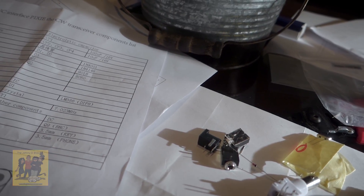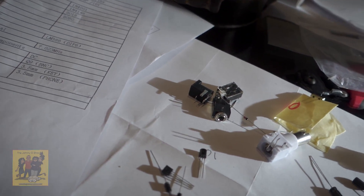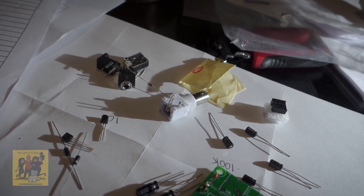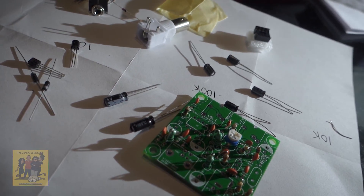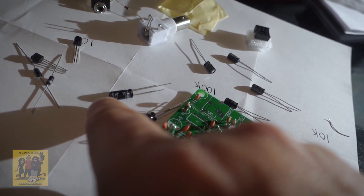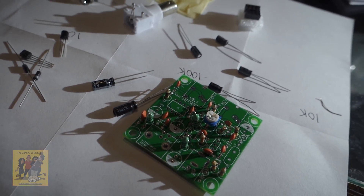So it's these things right here — these four things are those last items there. We've got to figure out how to read those. These are directional — you want to make sure you put positive and negative on the right spots on the board. You can read the ratings right on them, as long as you have a magnifying glass.